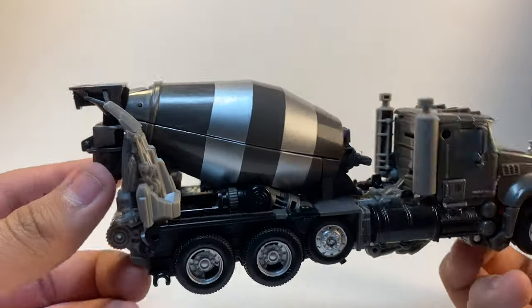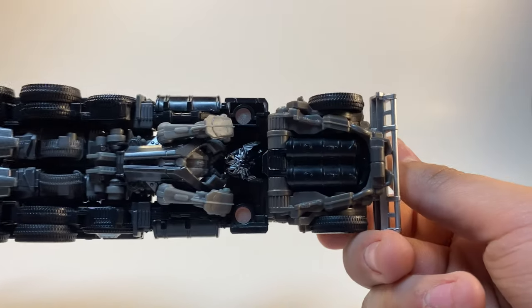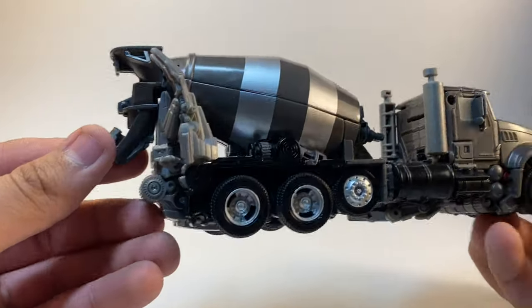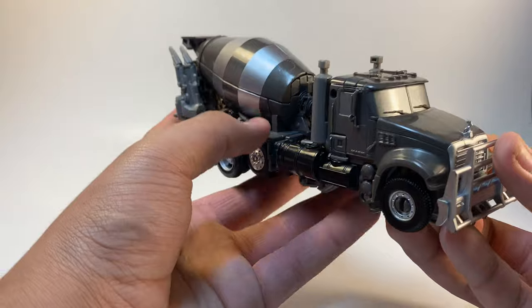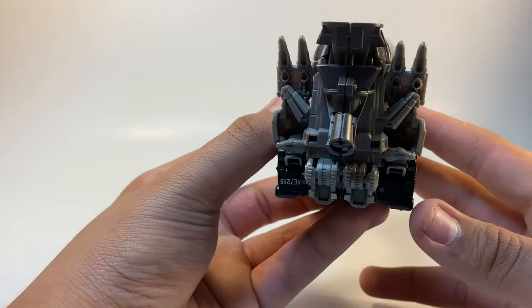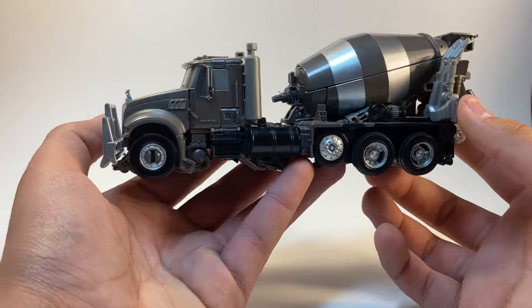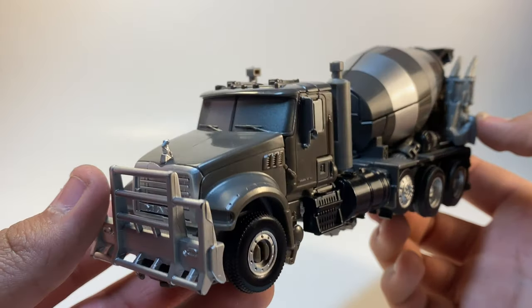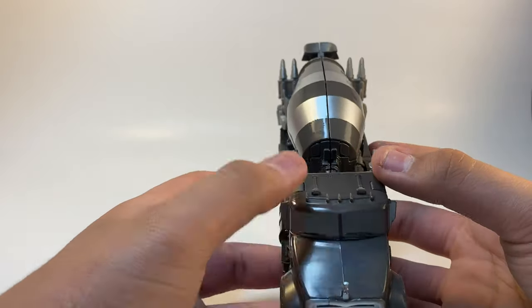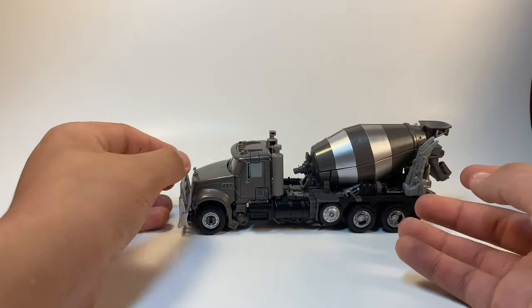It does have nice stripes on the barrel, and you can see where his hands are. There's dark gray painting with light gray and silver paint, nice detailing throughout. He has a little bit of bluish color for the windows, and I think those are the exhaust pipes, though I'm not 100% sure. That's basically what you can do with this figure.